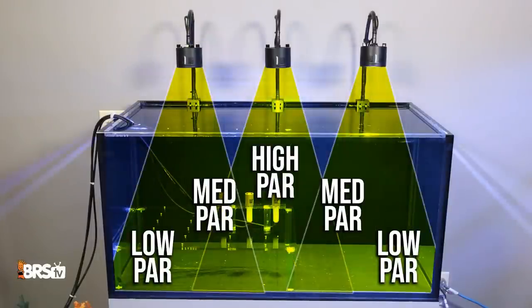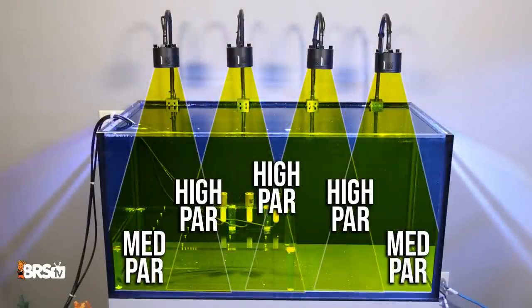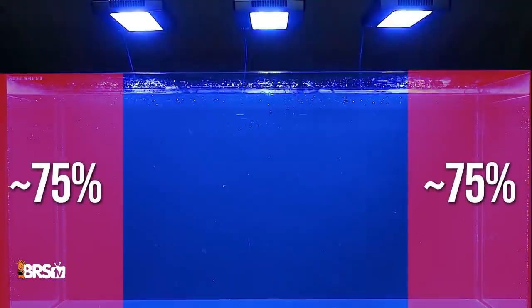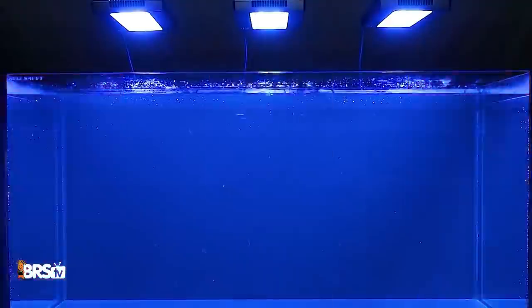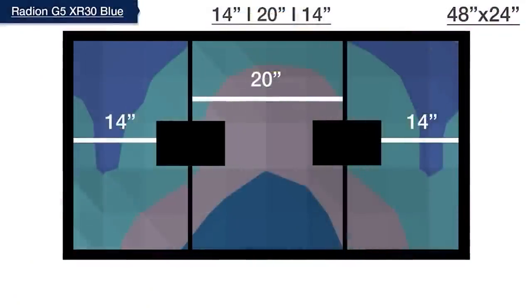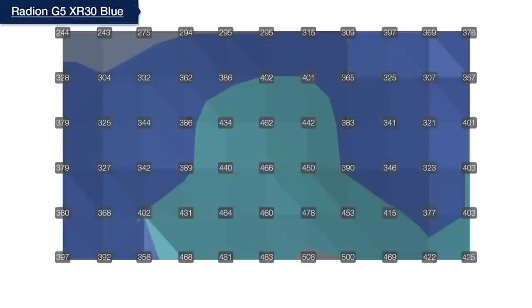There are over 20 different light configurations of varying brands, shapes, and sizes to look at today, divided into four groups: the two-fixture group, the three-fixture group, the four-fixture group, and in a group of its own, eight AI Prime fixtures. What we're looking for is at what light spacing interval does the average PAR in the left and right tank edges come within 75% or more of the average PAR in the dead center, meaning we've eliminated any hotspot in the center and spread that light out towards the edges for ultra-flat PAR distribution.